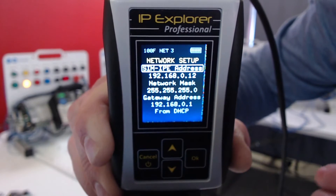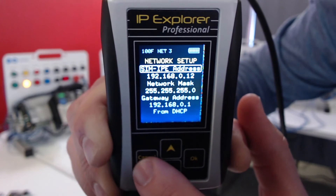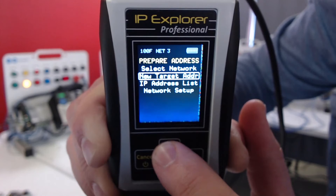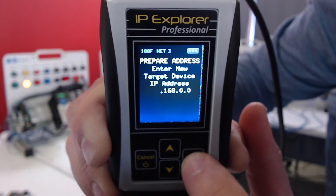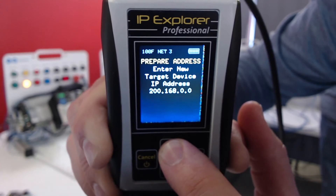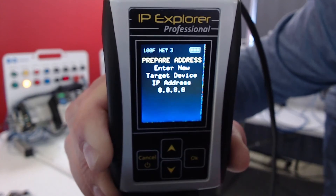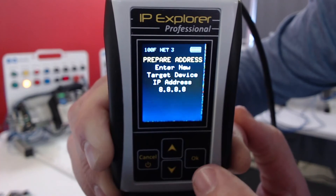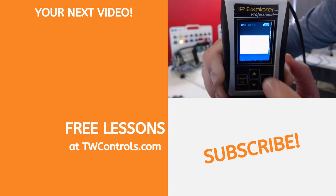Another thing you've asked for is: can we see if it's on the internet? We can do that. All we're going to do is cancel, go up to 'New Target IP', and set it to 8.8.8.8. This is Google's DNS address, which is probably the most reliable IP address you could check. So we click it.